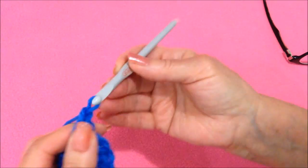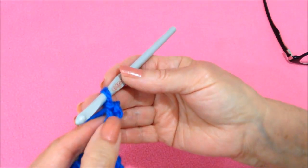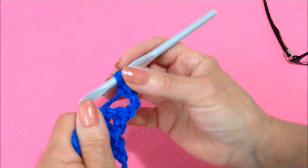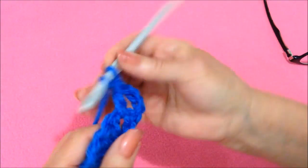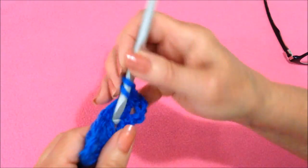Now I'm going to chain 4 — 1, 2, 3, 4 — that takes the place of a double crochet and a chain 1. Turn the work. Now in that first chain 1 space, make 3 double crochet: 1, 2, and 3.